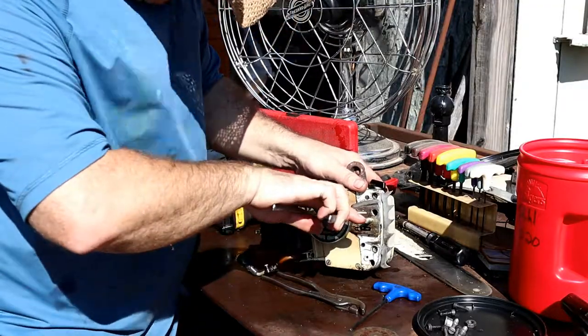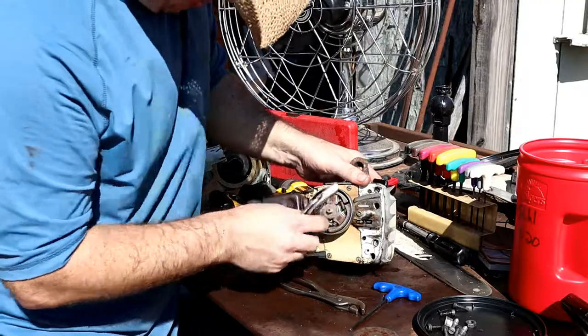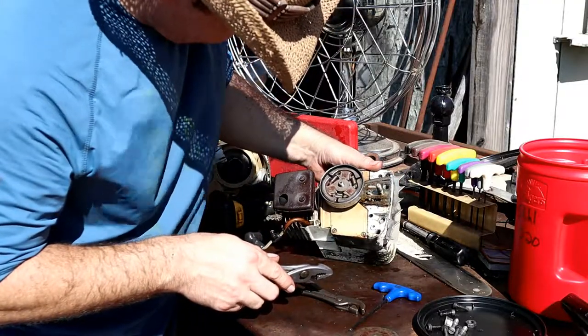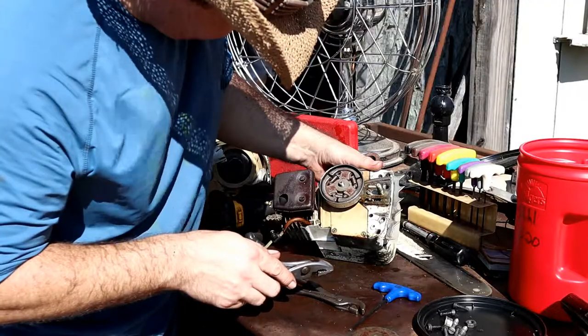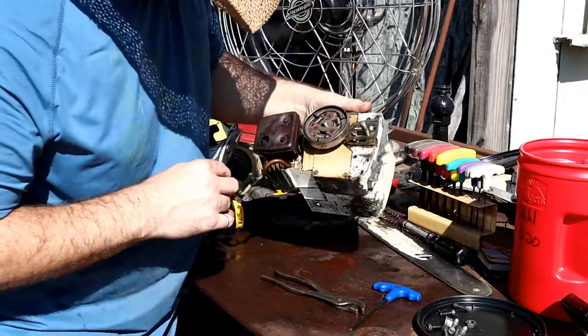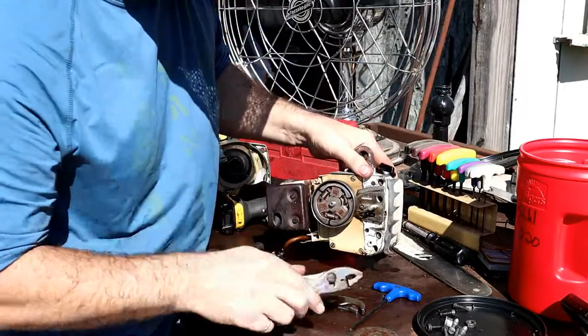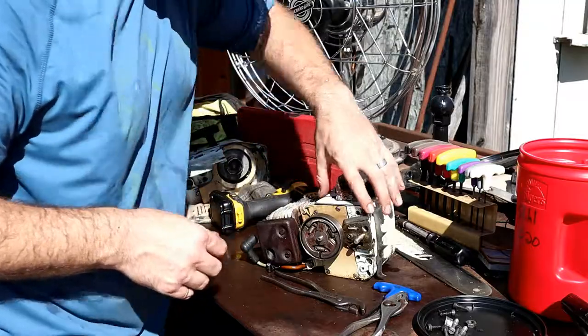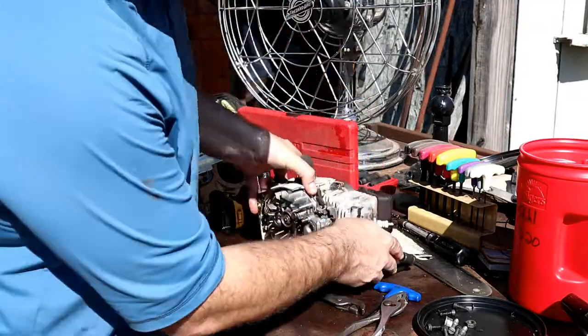I'm looking for that post. Now I've got to figure out how to run that clutch off of there. I don't think a spanner wrench is going to get it. The sprocket looks really good, but that clutch is just not going to fly. Let's get into this carburetor.